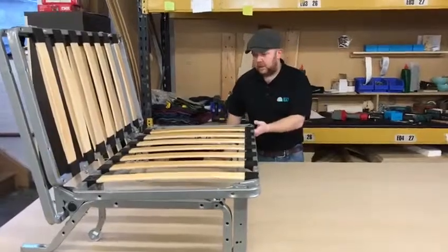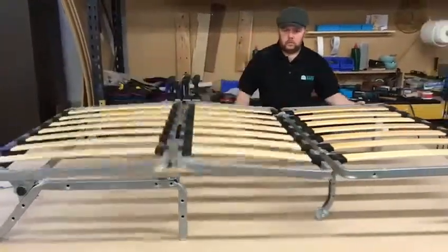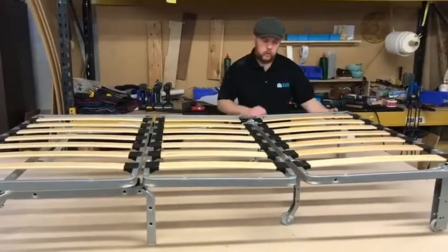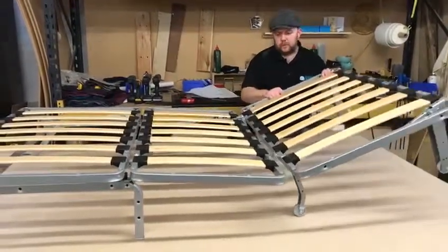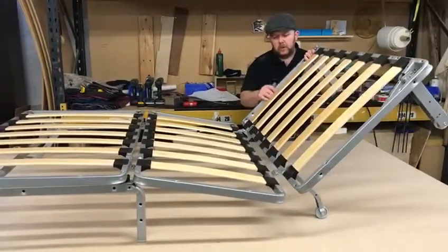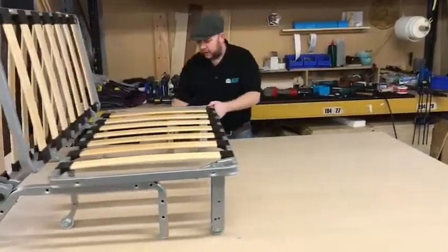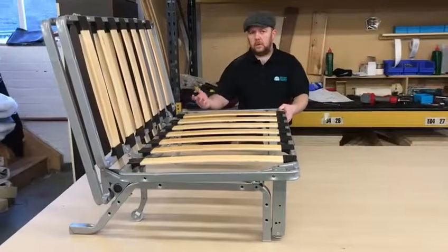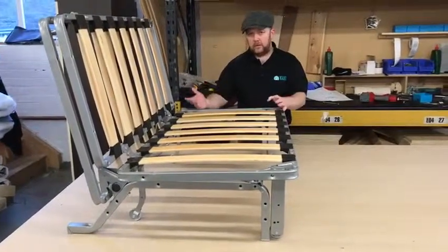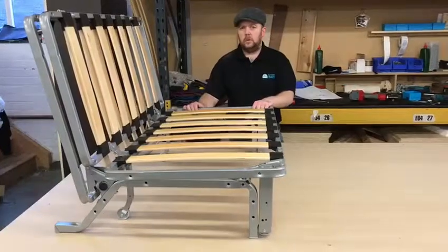To open the mechanism, it's easy — you lift it from the front and it just rolls out. To close it, same again: lift it from the front, wait for the click, and it's locked in position. You just push down and back. Obviously with the mattress on it is a little bit stiffer, but it works just the same way. Thank you.